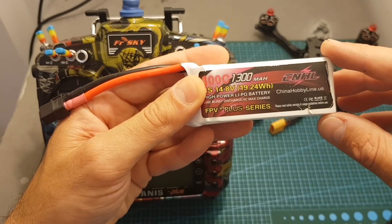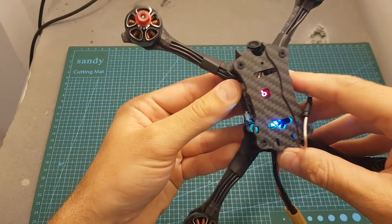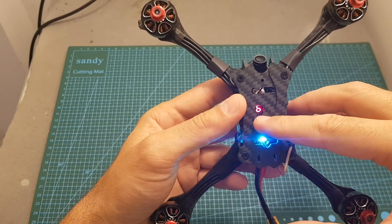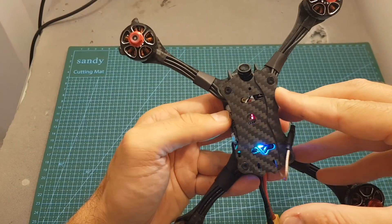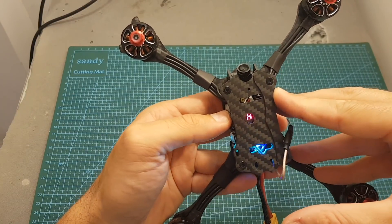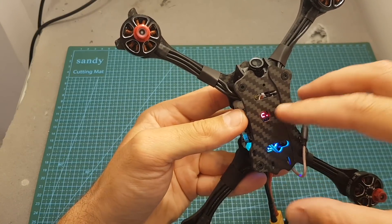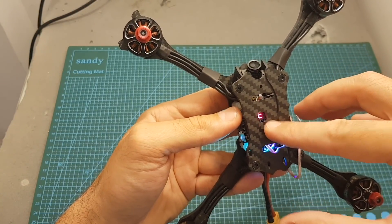One thing to mention is that this quadcopter supports up to 4S LiPo batteries. Setting up the VTX is done by pressing the button on top, where there's a nice cutout letting you see the current channel, band, and output strength. Short pressing cycles through 8 channels. Long pressing for about 2 seconds lets you choose between 6 available bands. Another long press toggles between 25 and 200 milliwatts — a dot indicator means 200 mW, no dot means 25 mW.